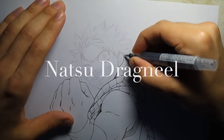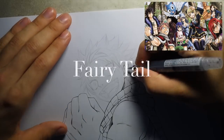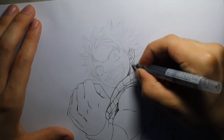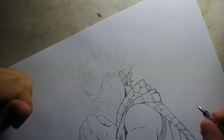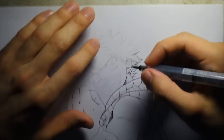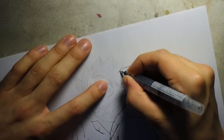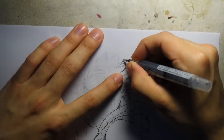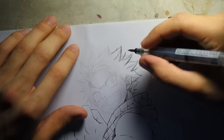Next up we have Natsu from Fairy Tail — I've had this requested a lot and this was a really fun line work to do. This one's a good example of what I was talking about before regarding adding power to your line work. It's got a good variety of thick lines and thin lines and it just makes the line work look a lot more interesting and gives a bit of life to it. When I'm lining the hair I like to add kind of spikes here and there and add a few extra loose strands of hair; it helps give that little bit of extra detail and movement to the hair.